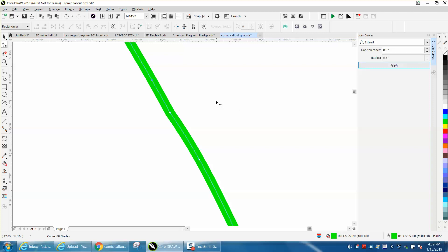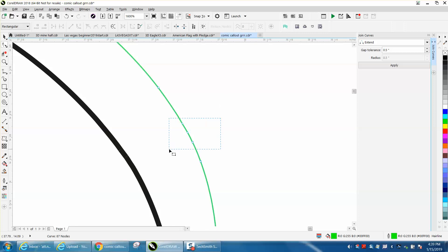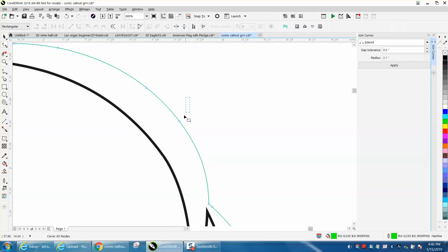Now it's got some nodes in the middle that kind of make it crooked, so you can select them and hit delete. I would probably delete a few more to give it a more rounded effect to the cloud itself. Nodes aren't that bad in lasering and engraving, but the fewer nodes you have, the smoother it's going to be.